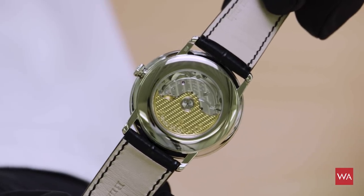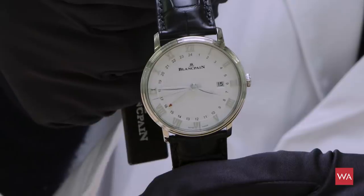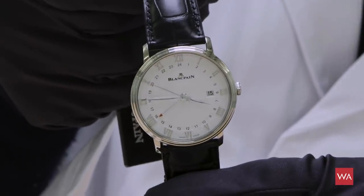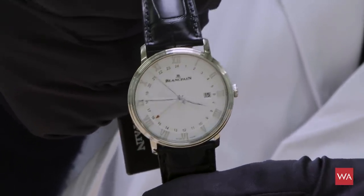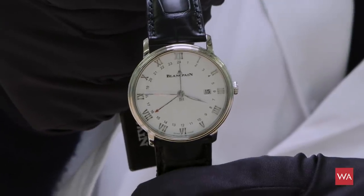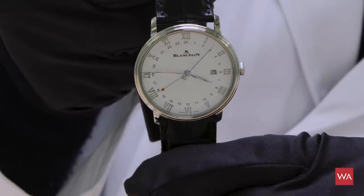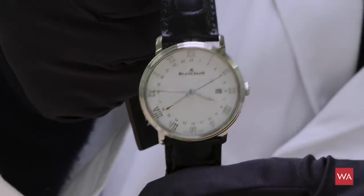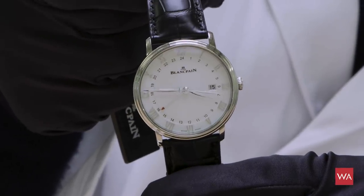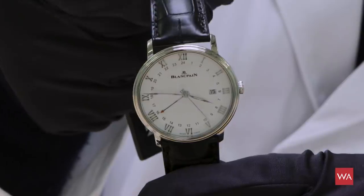Let's have a closer look at the dial of the GMT or second time zone watch from the Villeret collection. At the moment, local time here in Switzerland in the Vallée de Joux, Le Brassus, is a quarter to four in the afternoon — shown on the main dial with the minute and hour hands. It's the 15th today. A small red arrow points at almost 16:00, on a 24-hour scale — that's the second time zone indication.